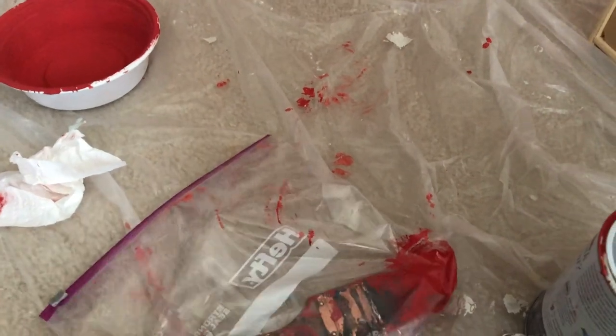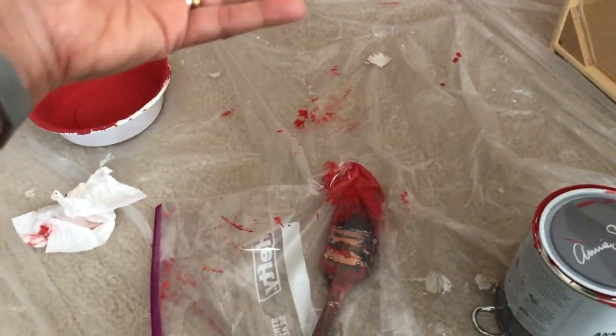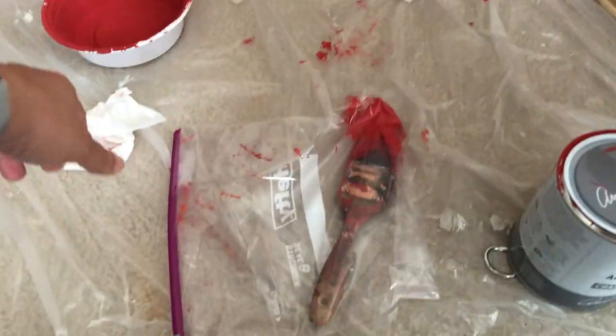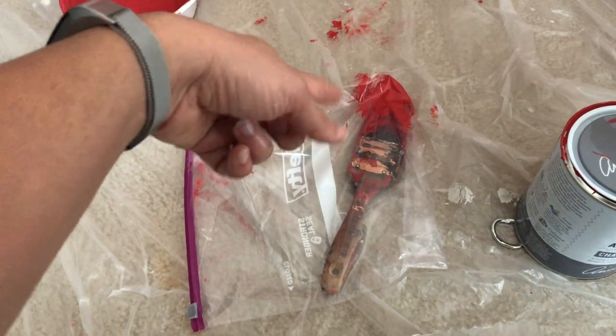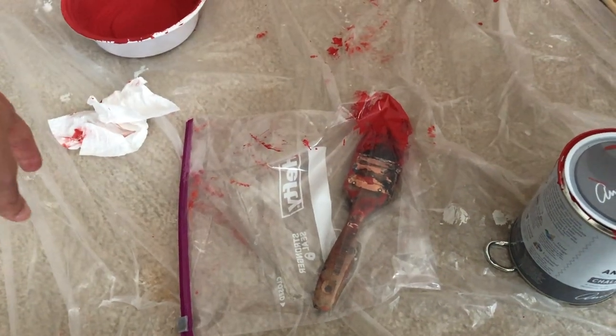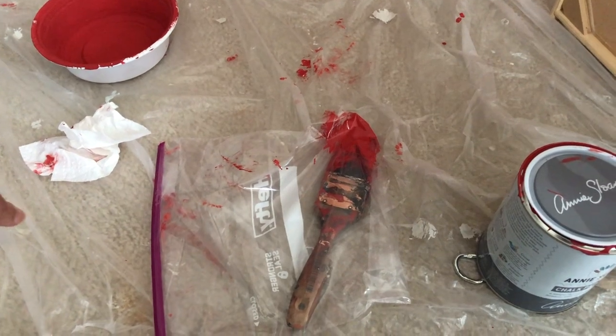If you're like me and don't like to wash the paintbrush between coats or when taking a break, here's a great tip to keep the paint from drying on the brush: put it in a plastic bag, push out all the air, and close it tight. This way the paint will not dry on the brush.